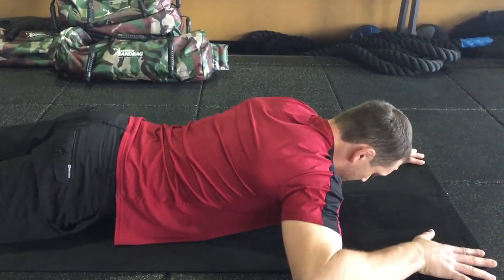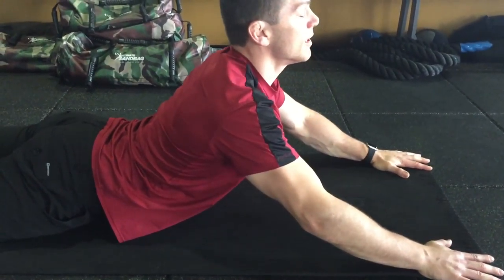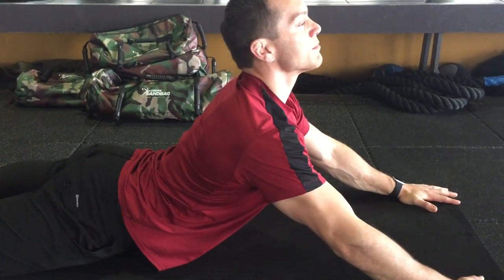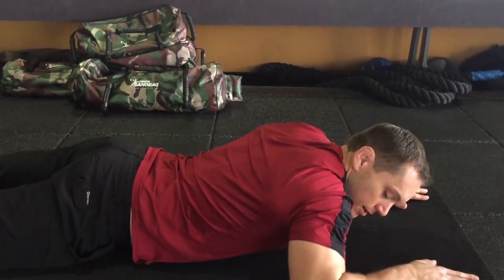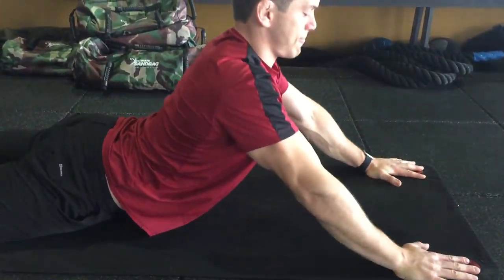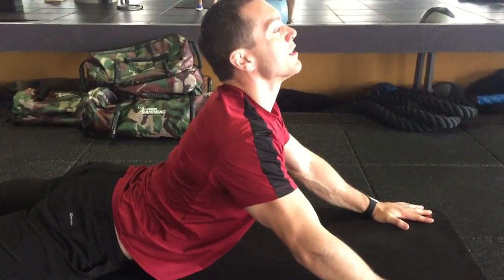Alright, so when you're doing the press, I'm pushing my belly button into the mat, and I'm trying to get as much extension through my spine as possible. I'm going to relax down, pull my arms a little lower, off the arms, and I'm trying to extend through my back.